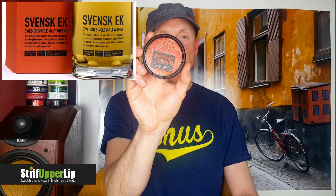Mackmyra started up in 1999 and they make several different whiskies, one of them being Svensk Ek — Swedish oak — and that's the one that inspired this snus. They also have Swedish Rök, which is Swedish smoke, and Bruks whiskey, among others. Swedish Match has made one whiskey snus before, called Probe — I've never actually tried it, but I hear it's more of a bourbon-style whiskey, not single malt, a bit sweeter.